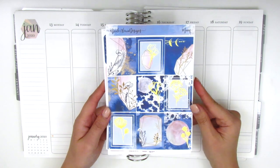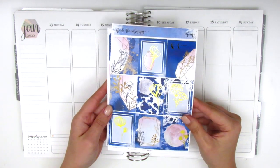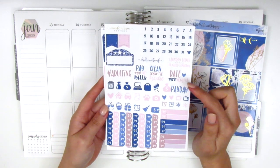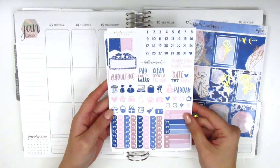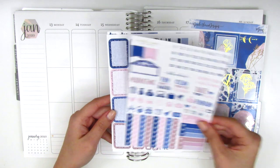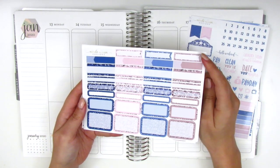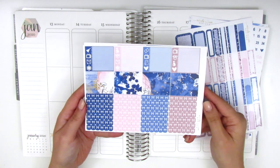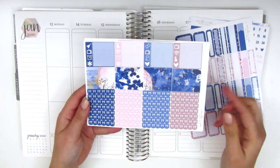The kit is in a really pretty light gold foil. Here we have the nine full boxes that are included. This next page has some date dots, some text stickers and functional icons. Down here we have all the different types of checklists, a couple flags, and a movie marquee at the top. On this page we have a bunch of different boxes, flags, appointment labels, quarter boxes, half boxes, little things, washi strips, and these scallop bow headers.